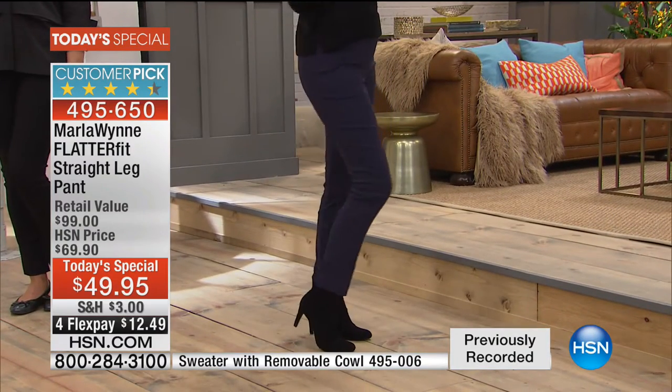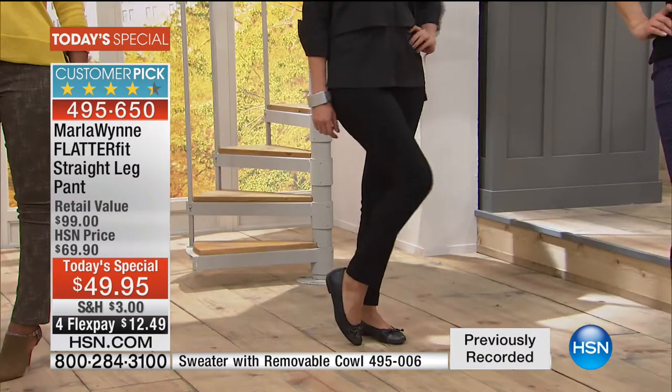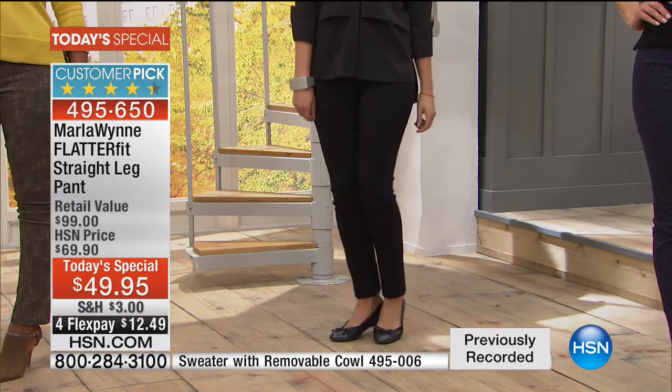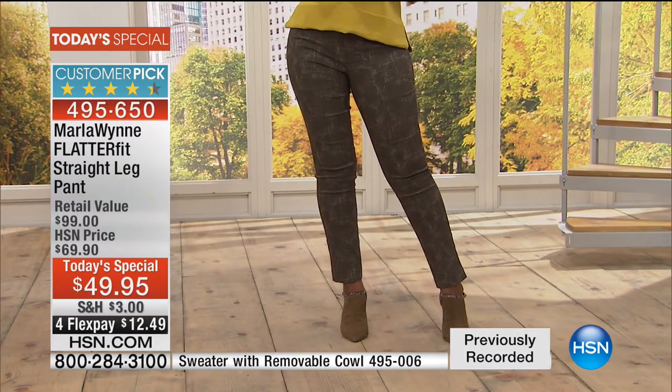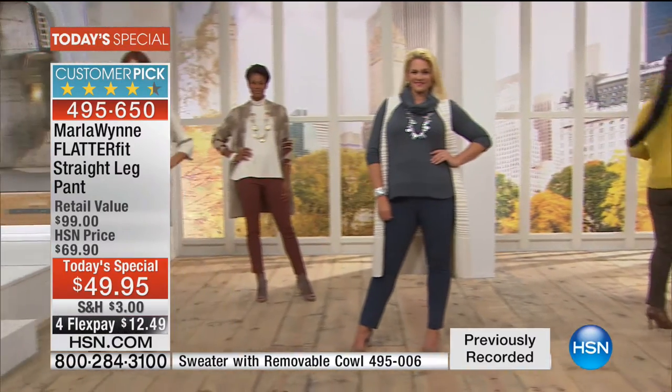I want to go through all the colors once again and allow everyone to know you have 30 days. If you're on the fence — if you already know about the FlatterFit, jump in, grab the straight leg because we've had a lot of requests for the straight leg. When you guys write me, if you go to Facebook, I actually read every single thing and I listen to you.